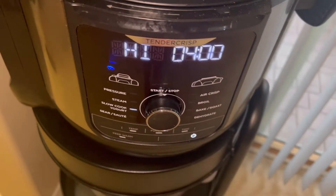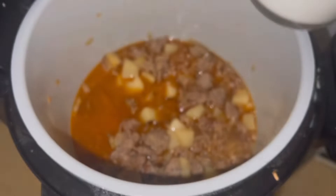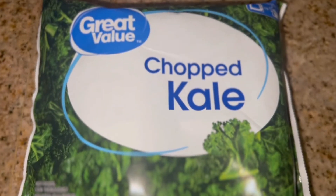We are going to cook this on high for four hours. But when it has been cooking for three hours, we're going to add a cup of heavy whipping cream and a cup of chopped kale.